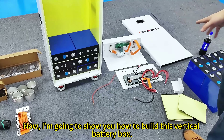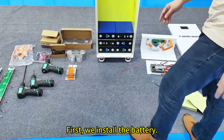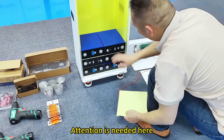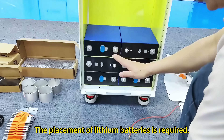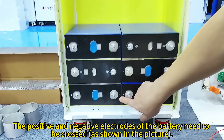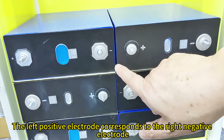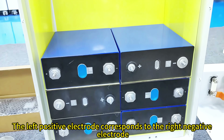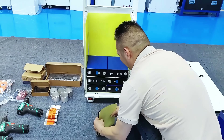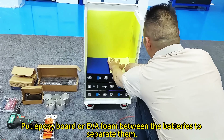Now I'm going to show you how to build this vertical battery box. First, we install the battery. Attention is needed here — the placement of lithium batteries is required. The positive and negative electrodes of the battery need to be crossed as shown in the picture: the left positive electrode corresponds to the right negative electrode. Then cross-place the lithium battery. Put epoxy board or EVA foam between the batteries to separate them.